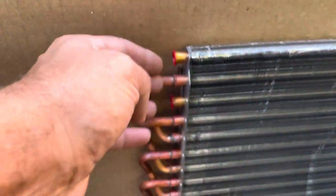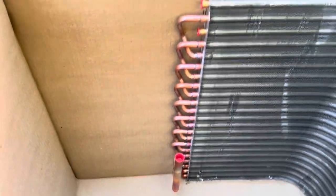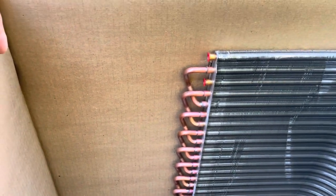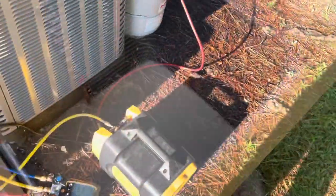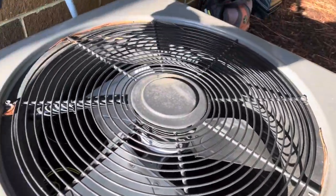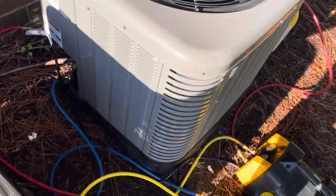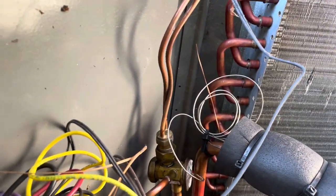Most of the time everything comes out here and you've got one distribution tube, but nope — Reem is making us braze a whole bunch of stuff on a brand new coil. We're recovering now and we're going to start breaking this bad boy down. This is where she was leaking at, down there. You can see it real good from over here. I thought I had asked for a TXV on this one too, but I guess not.